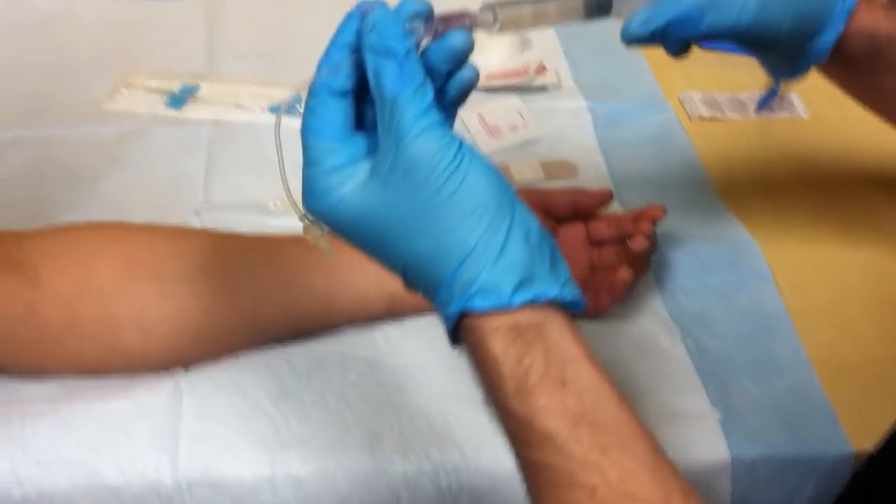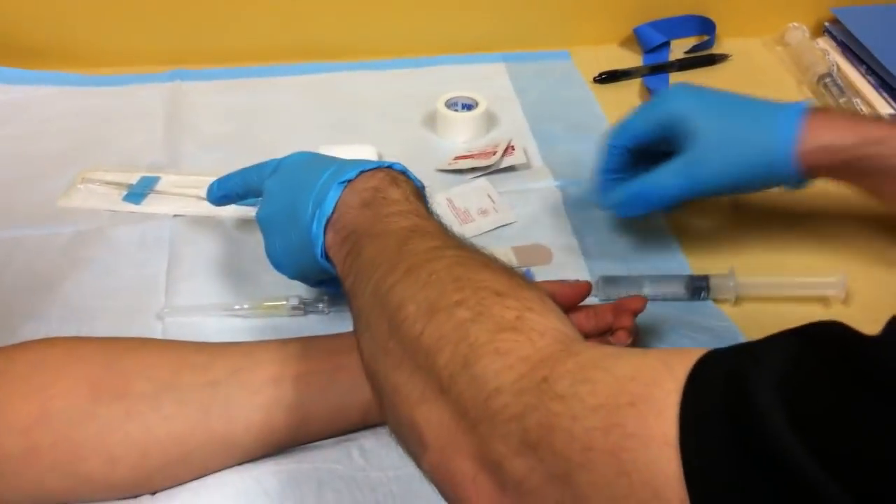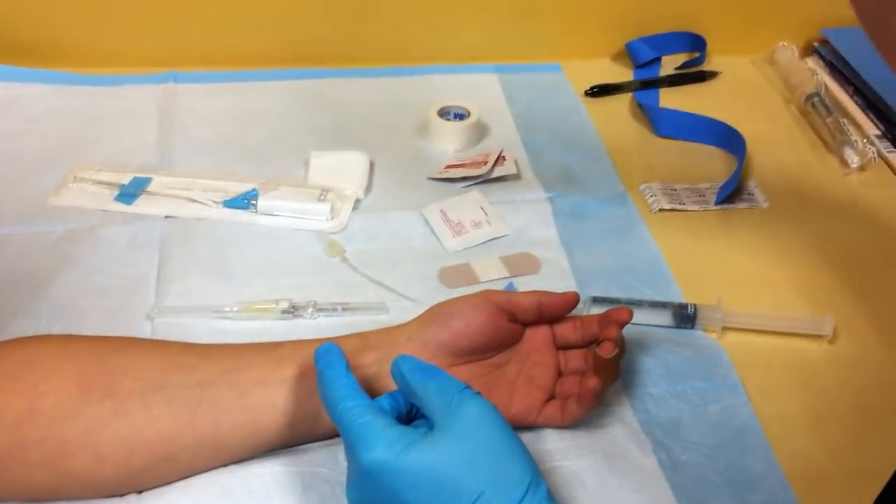Everything is ready: we have our saline to test the line, our extension tubing, band-aid, tape, and our alcohol. Everything is ready to go.